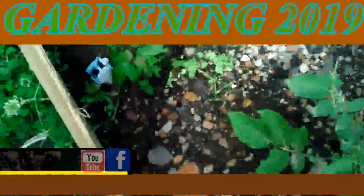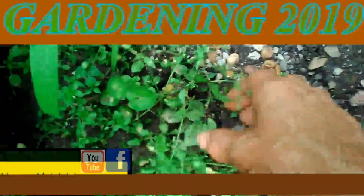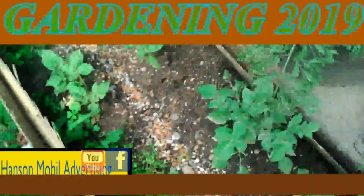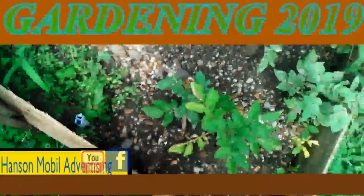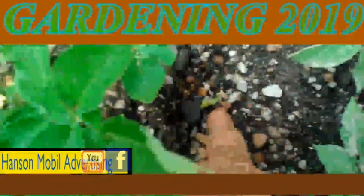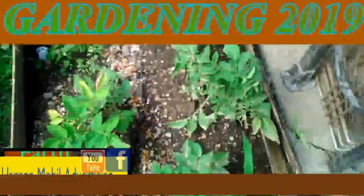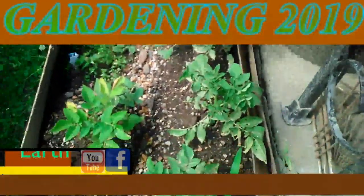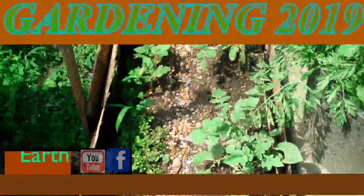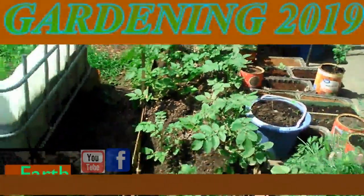This one is just barely over the surface right there. Hopefully that one will grow too. And this poor guy ended up getting split right off the top. That's a quick update on my potato plants.